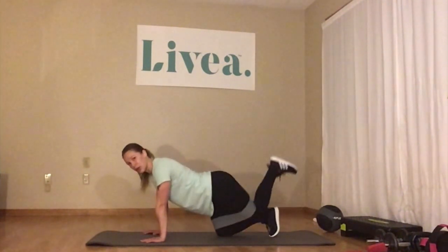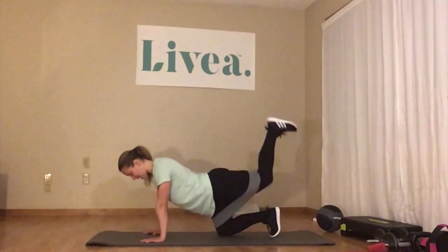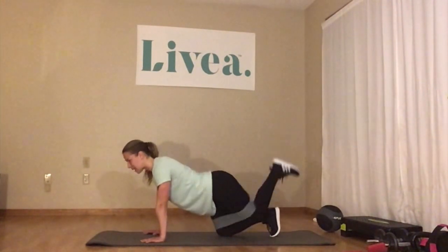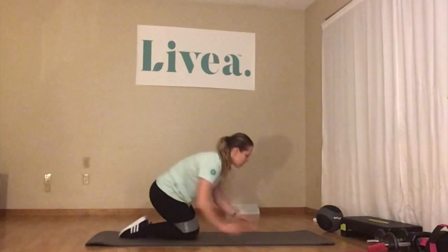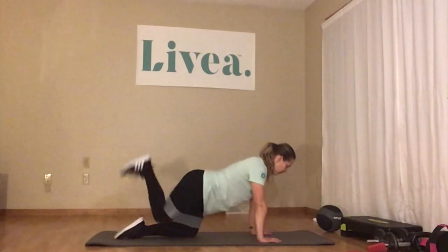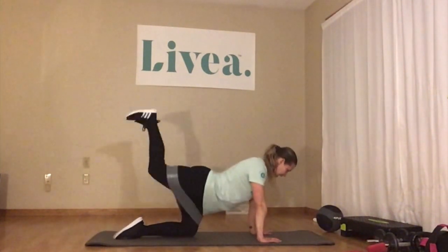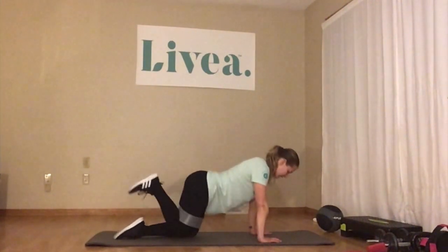Here we go — 1, 2, 3, 4, 5, 6, 7, 8, 9, 10, 11, 12, 13, 14, 15. Switch sides — I'm going to turn around. Here we go, 15 on the right — 1, 2, 3, 4, kicking that heel up to the ceiling, 7, 8, 9, 10, 11, 12, 13, 14, 15.